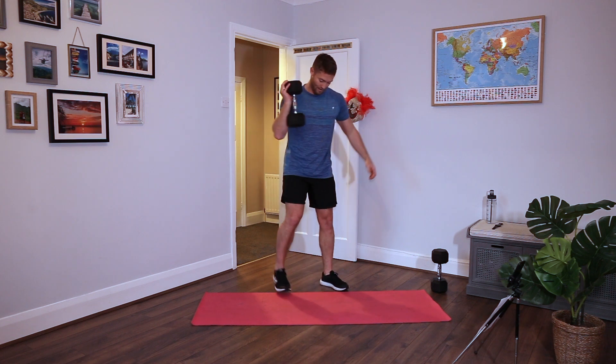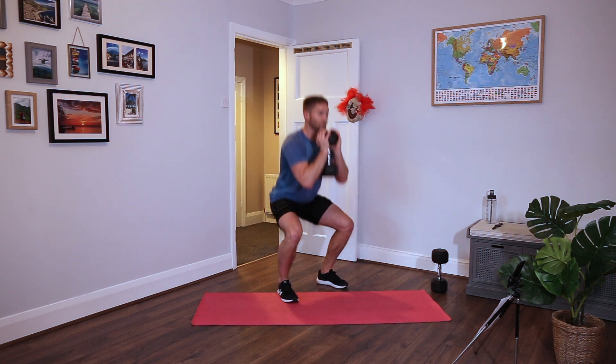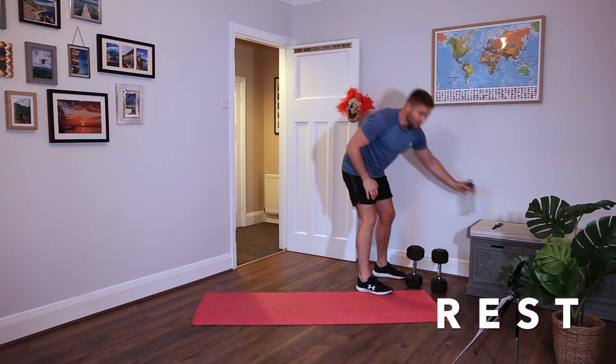Down, 1.5 squat again. Down, up halfway, down, up all the way. So when we're doing these movements, you can either use me as a pacer, try and keep up with me, or you can try and beat me. Either way, go at your own pace if you can't do either. And relax. Good work.